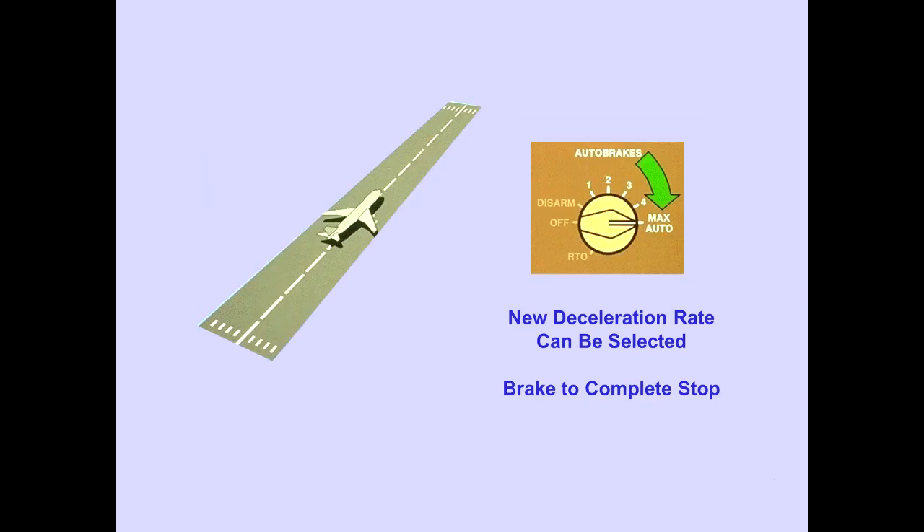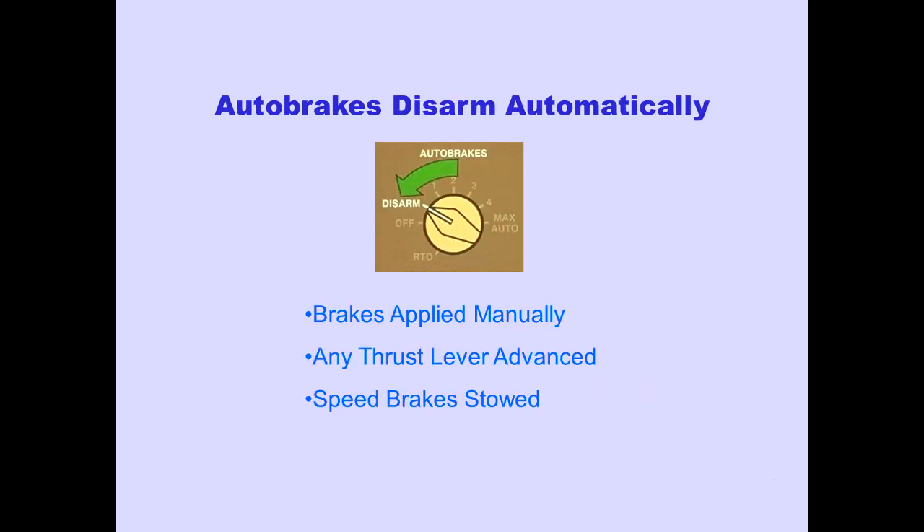After landing, a new deceleration rate can be selected. Auto brakes provide braking to a complete stop. Auto brakes disarm automatically when brakes are applied manually, any thrust lever is advanced, or if the speed brakes are stowed if deployed. The EICAS advisory message, Auto Brakes, is displayed when the auto brake selector is in the disarm position.